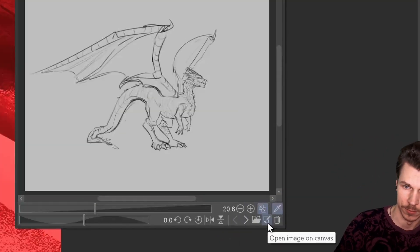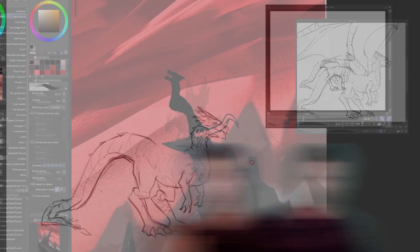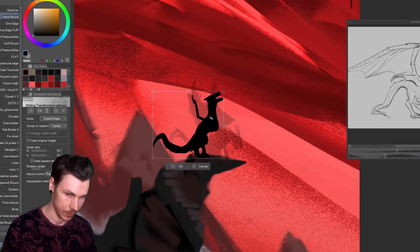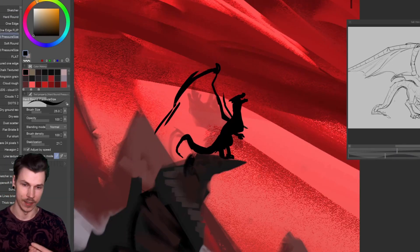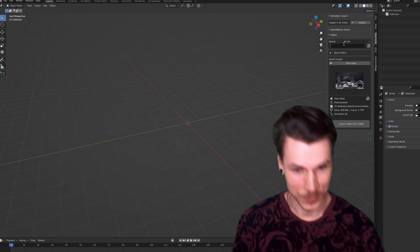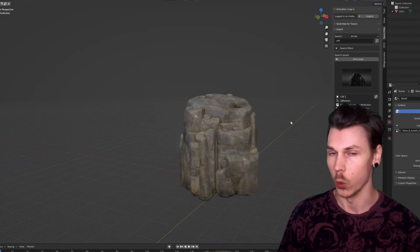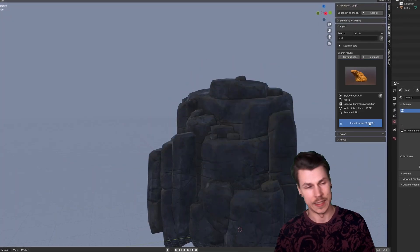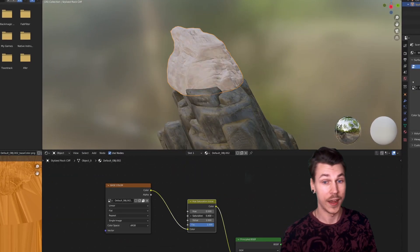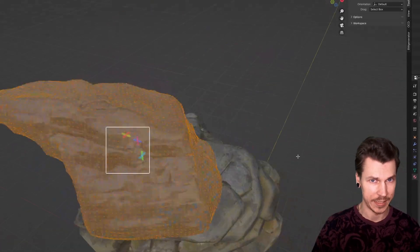If you drag in a clip file, you can press 'Open Image on Canvas' to make edits, and it'll automatically update when you save. The idea was to have the dragon standing upright on hind legs, roaring over the valley below. To figure out the logic behind the cliff, I downloaded free 3D models from Sketchfab via a Blender add-on, combined them into my desired shape, and exported the result as an FBX file.